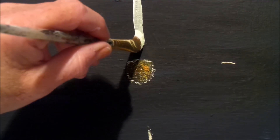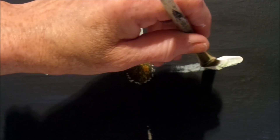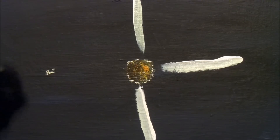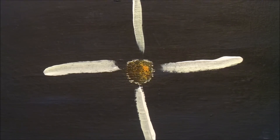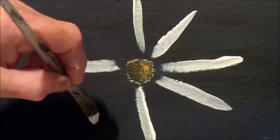Now you're going to take your brush, put the chisel edge on the canvas, and touch, pull in, and lift. Touch, pull in, and lift. You reload every time you need to. Put some white on the left side of your brush and green on the other, mix it together, and keep doing: touch, pull in, and lift.